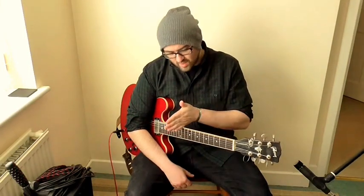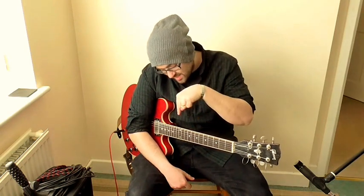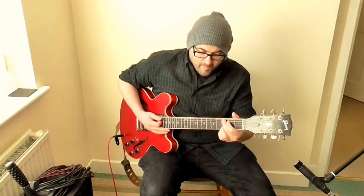Let's do it in navigating-the-neck order. It's not CAGED going up your neck — it's E, D, C, A, G. EDCAG. I don't know what it spells but CAGED is a good way to remember it. So I'm using that system to navigate the neck — by that I mean getting from one place to the next.